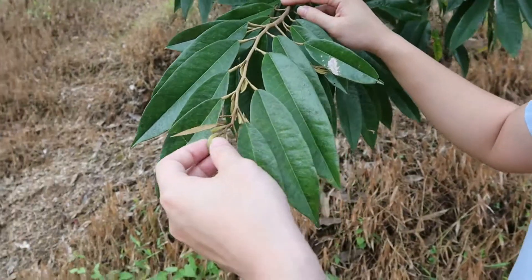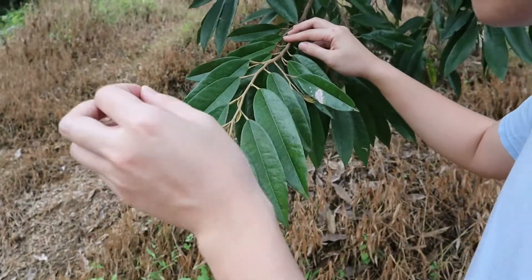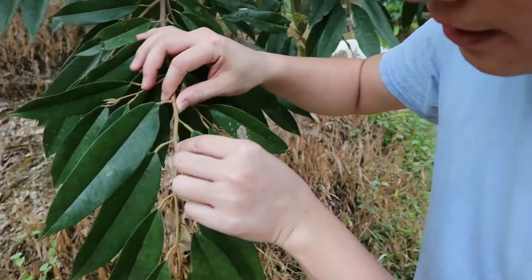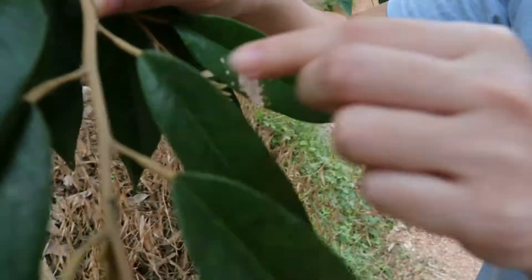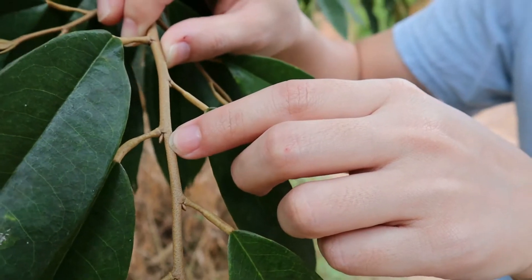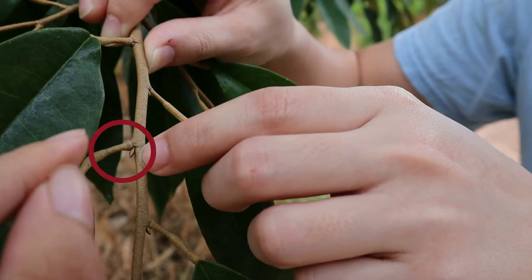When picking the stem for stem crafting, you want to pick those with the eye, they say. The eye here, you can see. Not too small, not too big. It's a little thing that shows up in between the branches.